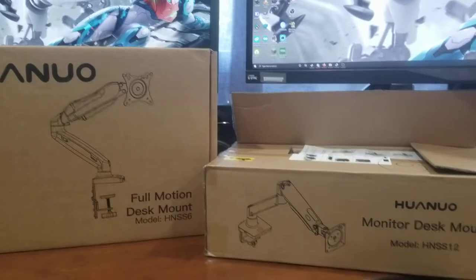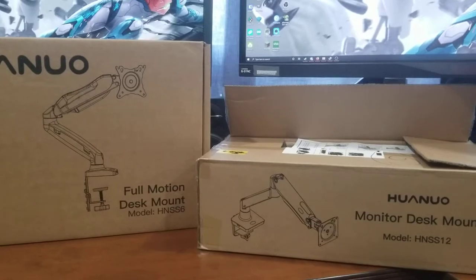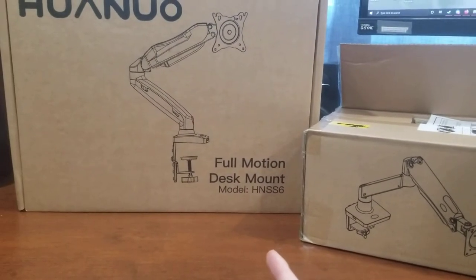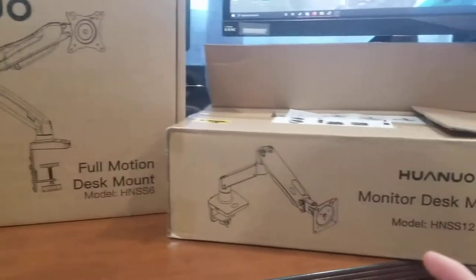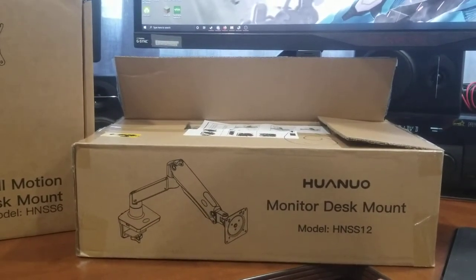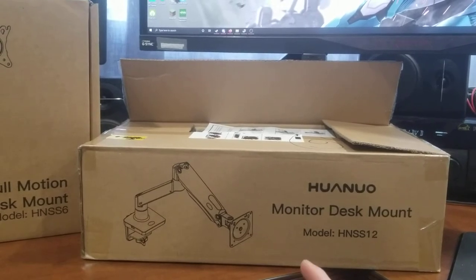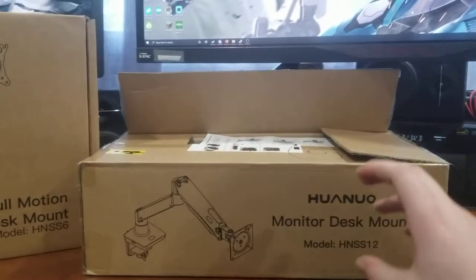I'll have affiliate links for both of these in the description. They're both on Amazon and they're both from the same company, but they're kind of two different specs. We have the HNSS-6, which is the cheaper one — it only supports up to 14 pounds and it suggests a 27-inch monitor. Then you've got the larger one, the HNSS-12, which is your ultrawide monitor arm. It supports a higher weight rating — I believe up to 34 inches and about 26 pounds — but just check the Amazon listings before you buy.